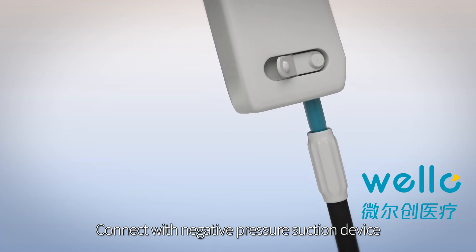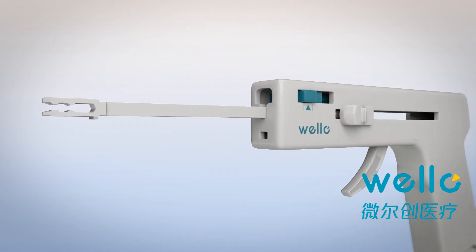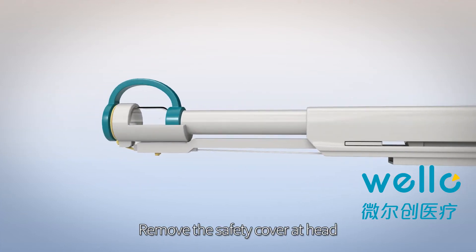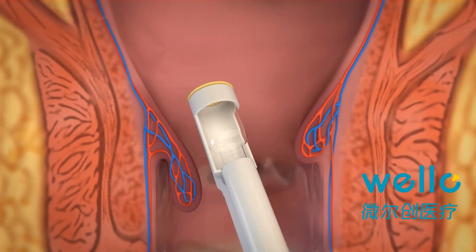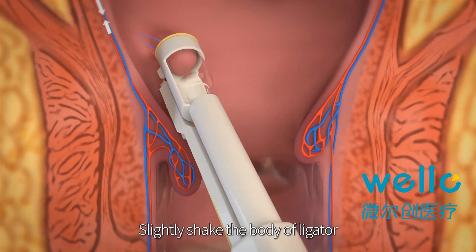Connect with the negative pressure suction device and push the button. Install the light gator head, remove the safety cover at the head, and slightly shape the body of the light gator.